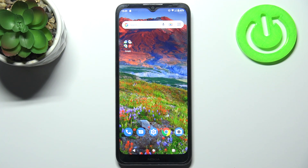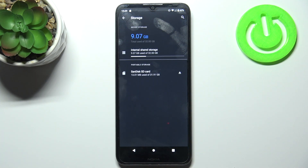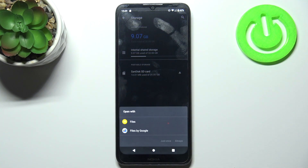Here I have Nokia C20 and today I'm going to show you how to format SD card on this device. So to do this firstly you have to open settings, then you have to go to the storage section, then go to the SanDisk,